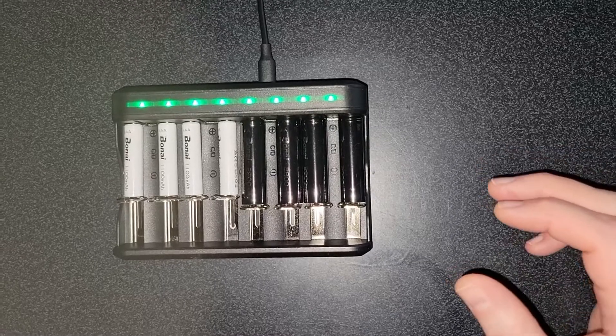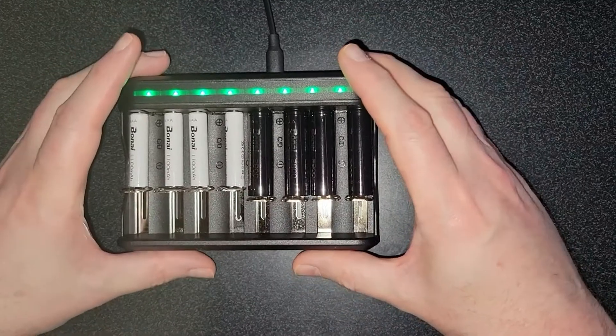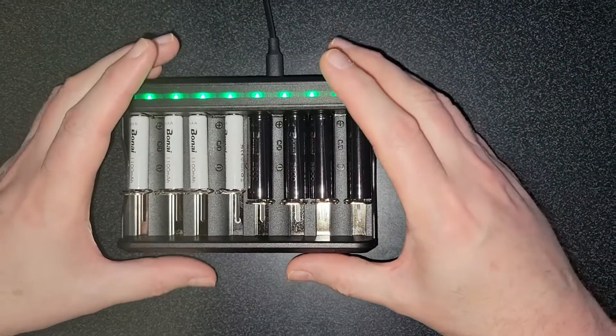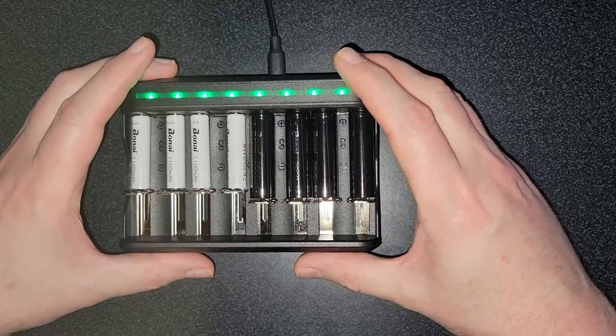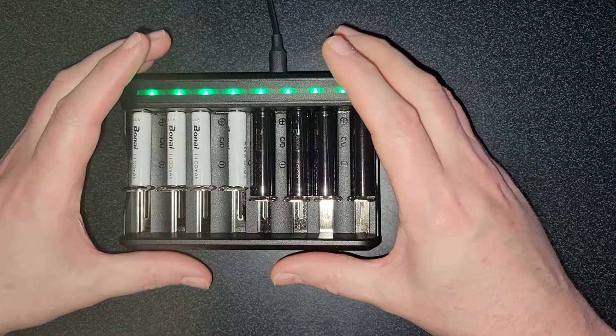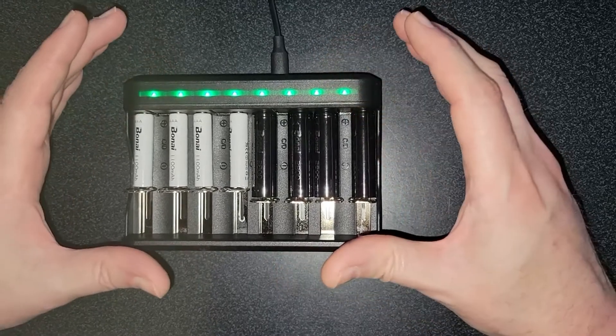Welcome back everyone. Today I'm going to be reviewing this rechargeable battery pack from Bonai. I have nothing but awesome things to say about this unit. It is by far the best rechargeable nickel metal hydride batteries that I've ever bought.